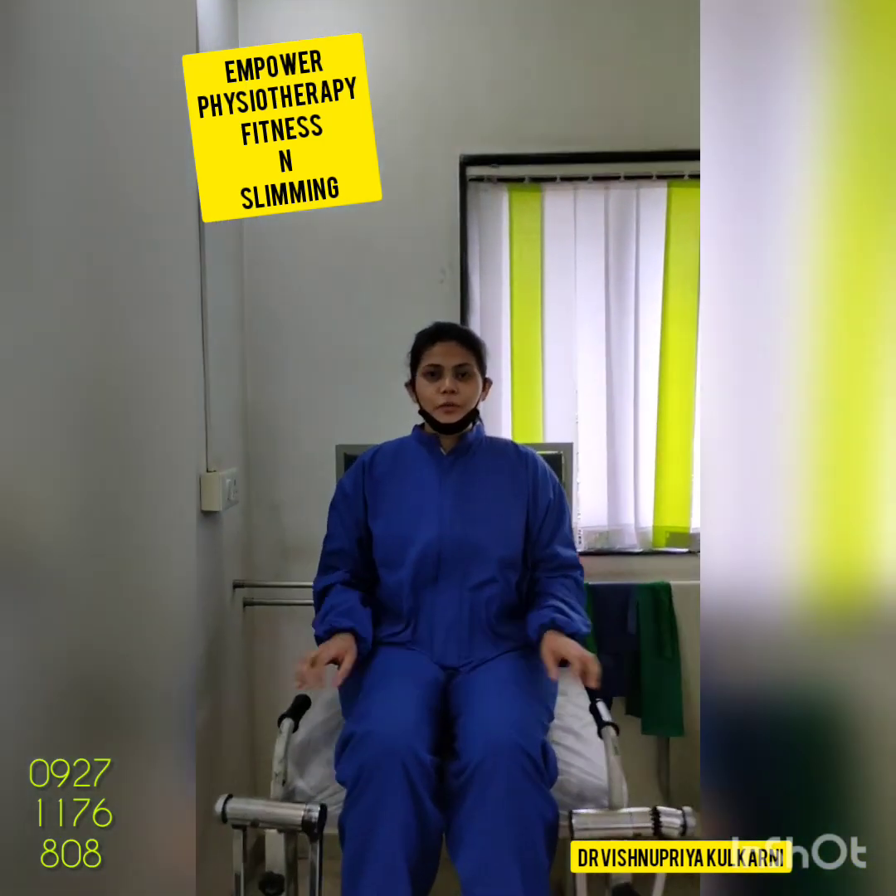Hello everyone, I am Dr. Vishnu Khiya. I am Senior Consultant Physiotherapist at Empower Physiotherapy Centre.